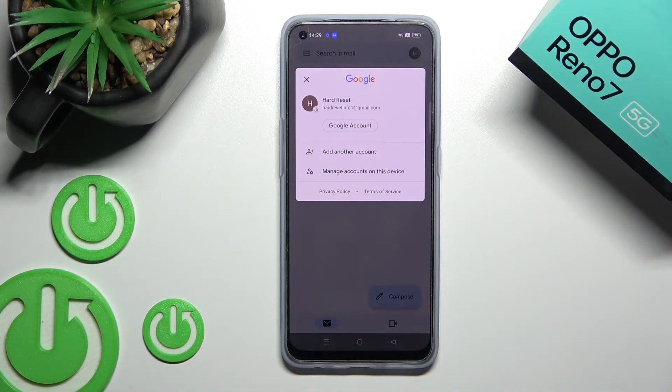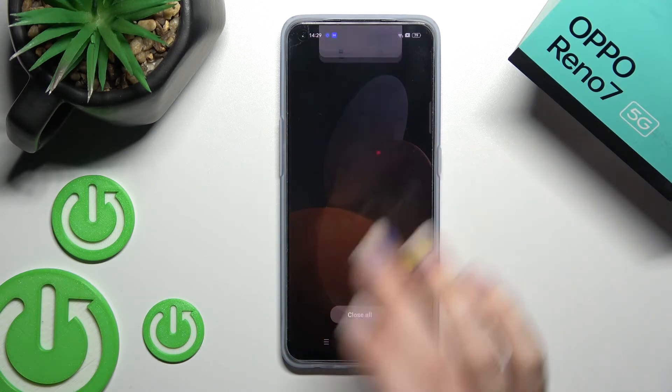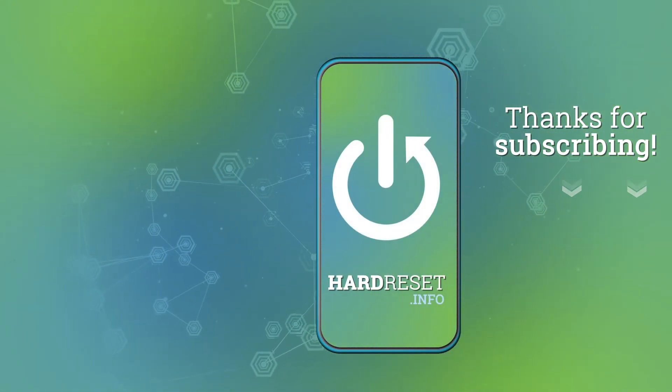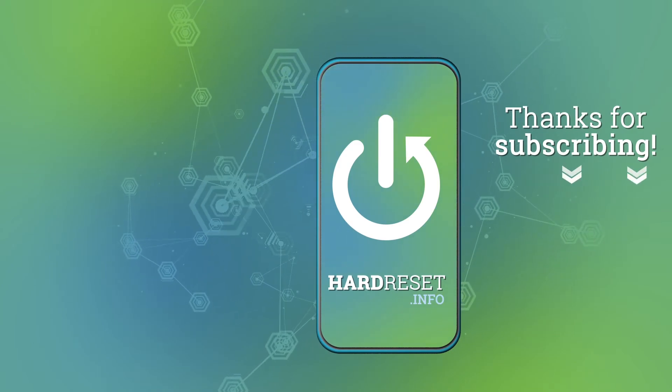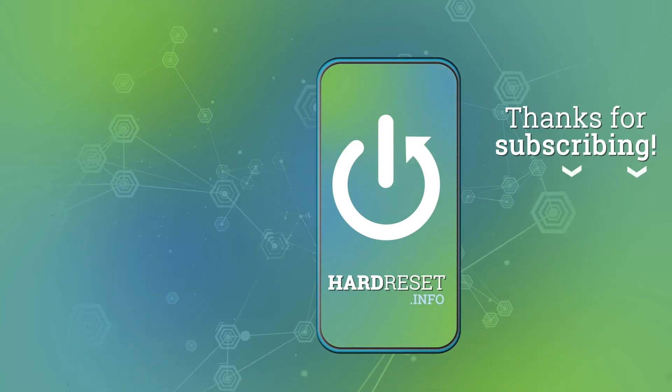And that's it. That's how to log out from a Gmail account on the Oppo Reno 7. Thank you for watching. If you find this video helpful, don't forget to leave a like, comment, and subscribe to our channel.